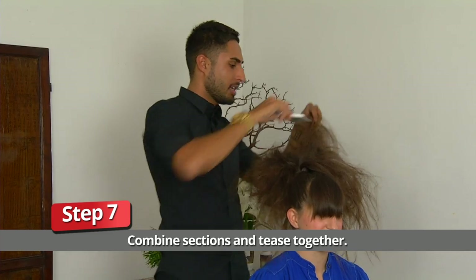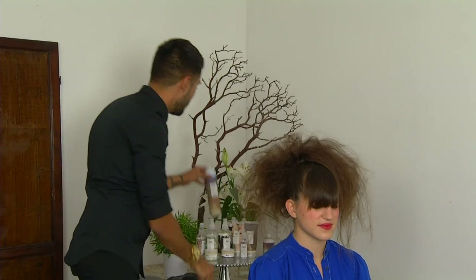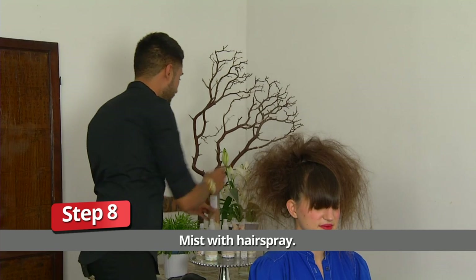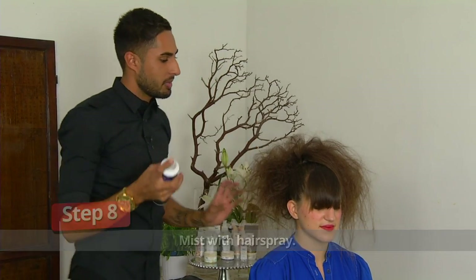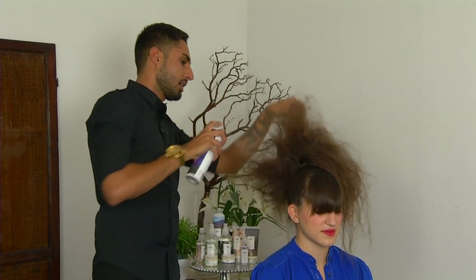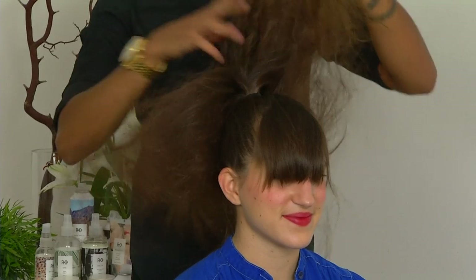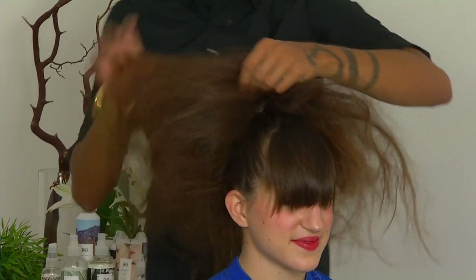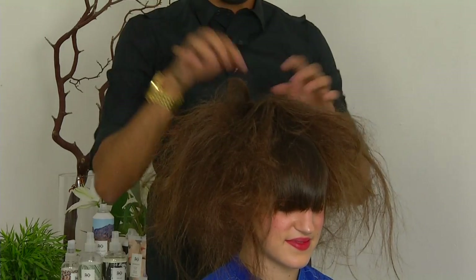Now that I've finished teasing all of this, what I want to do is kind of mesh all of these sections that I took into one. I'll go ahead and grab a little bit of our light hold hairspray again — just using Outer Space to really lightly solidify a little bit of this. Now we're going to get to the part where we actually shape our bun, finding the center of the hair tie where all of the hair kind of splits out from.